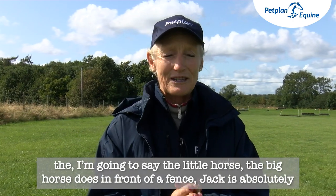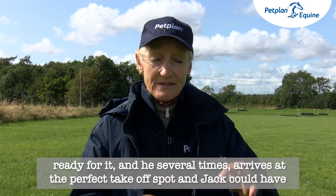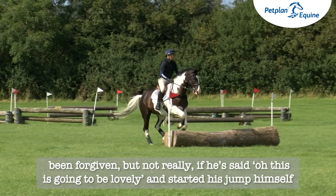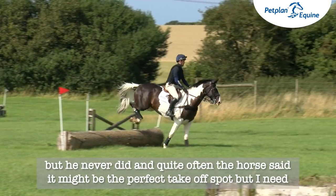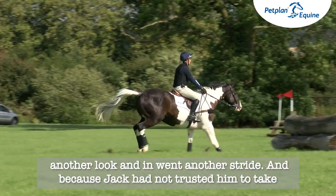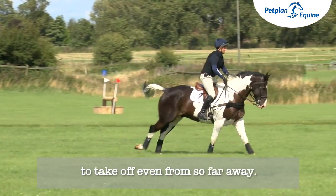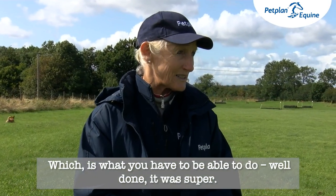Whatever the horse does in front of a fence, Jack is absolutely ready for it. He several times arrives at a perfect takeoff spot, and Jack could have been forgiven — but not really — if he'd started his jump himself, but he never did. Quite often the horse just went: it might be the perfect takeoff spot, but I need another look, and in went another stride. Because Jack had not trusted him to take off, he was just there waiting, in the perfect balance to enable the horse to take off even from so far away — which is what you have to be able to do. Well done, super.